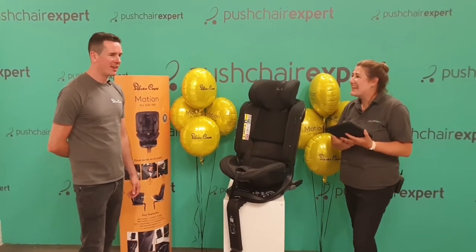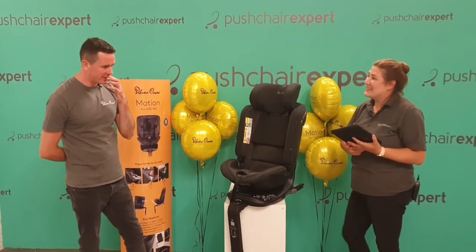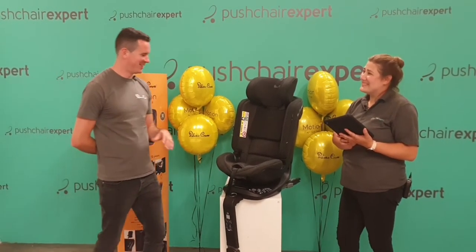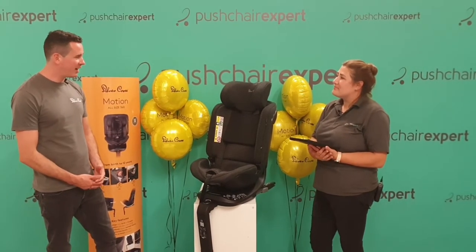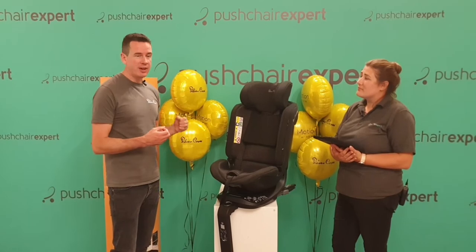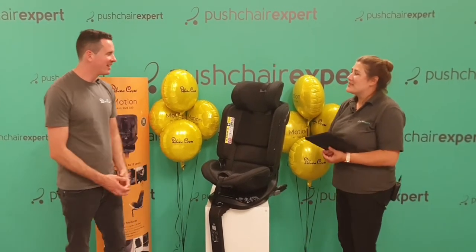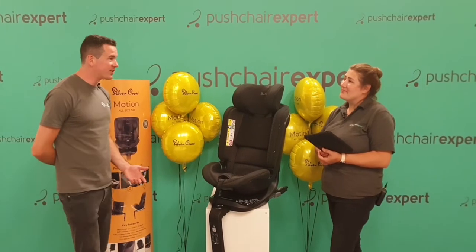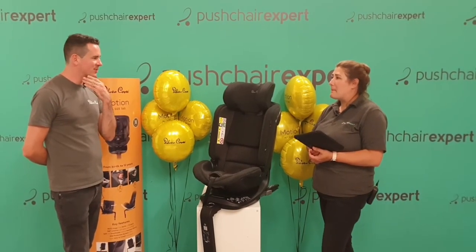Hamish has worked in the industry for over 10 years. He started out wanting to work in Formula One — loves motorsport — but realised there was a lot of travel involved. So after testing F1 cars he got into car seats, which aren't a massive jump. He found it more emotive — protecting hundreds of thousands of children who don't have a choice in what car seat they're put in, compared to 20 wealthy Formula One drivers who choose to take the risk. Since having his own children his thinking has evolved further, seeing what parents actually need from car seats.